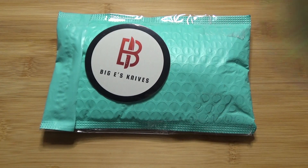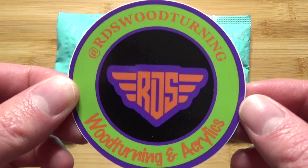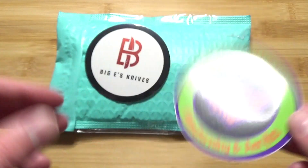And I also want to say thank you to RDS Woodturning and Acrylics for doing a sticker swap with me recently as well. Thank you for that.